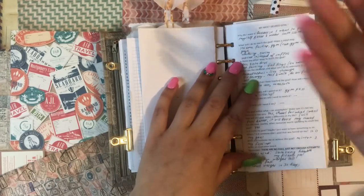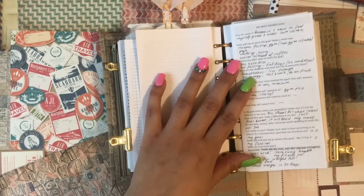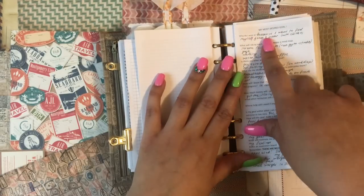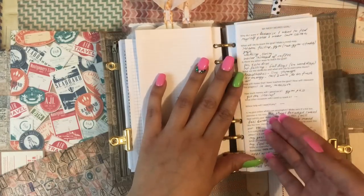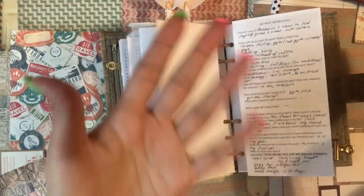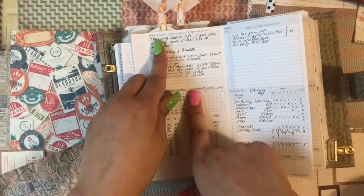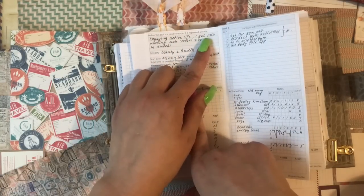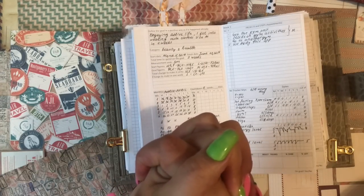I think you're familiar with the SMART or SMARTER set of questions — the standard questions. I've written some of them here, like 'Why do I want it?' — because I want to feel great and wear cute clothes. You go through all of these questions, answer them, and on the first page the first thing is to define the goal in a positive way, as if it has already happened. Positive framing is very important.